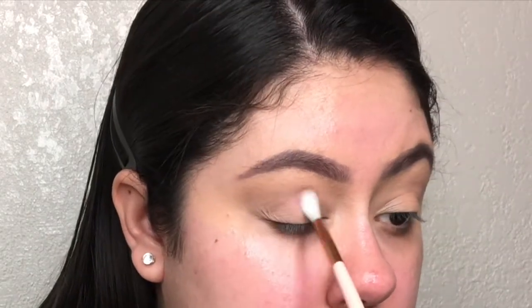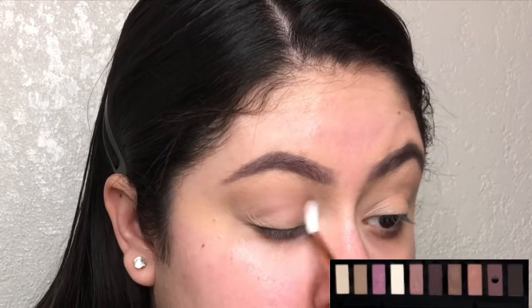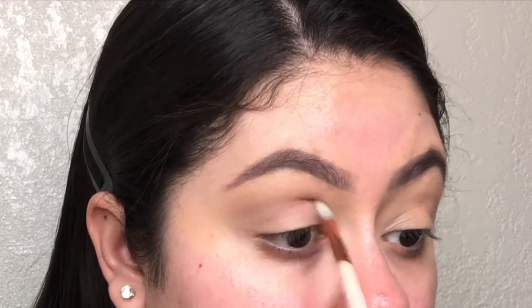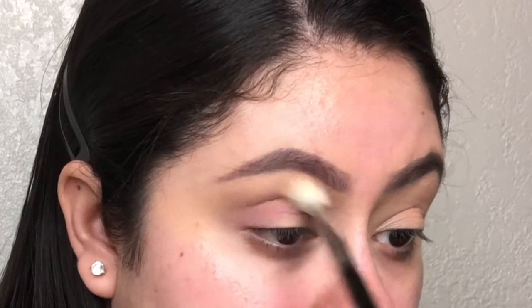Using a smaller blending brush, I'm taking a matte cranberry shadow and deepening my crease with that color. I'm making sure to keep that shadow lower than the first crease shade. Once I lay down the second crease shade, I'll blend it out with the first eyeshadow I placed in my crease.